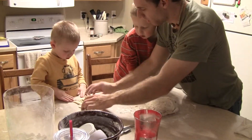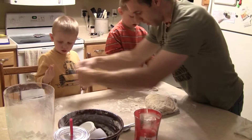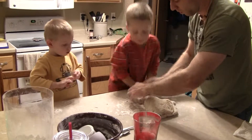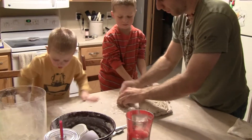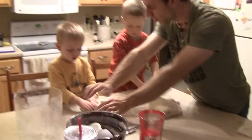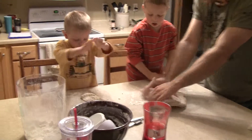Good job! Now we're going to fold it over. We're going to get some more flour in there, like this. We're going to roll it around in the flour. Ready? Careful! Okay, now push into it with your hands. Push, like Daddy's doing.